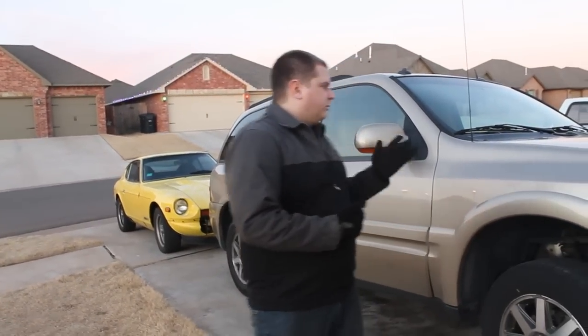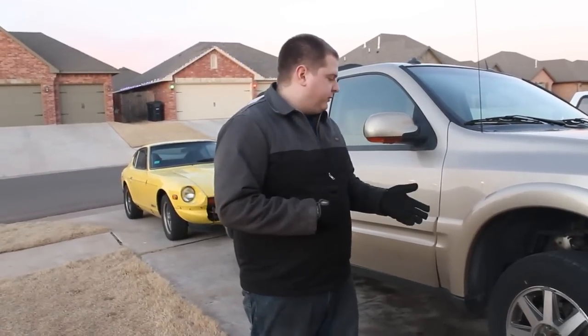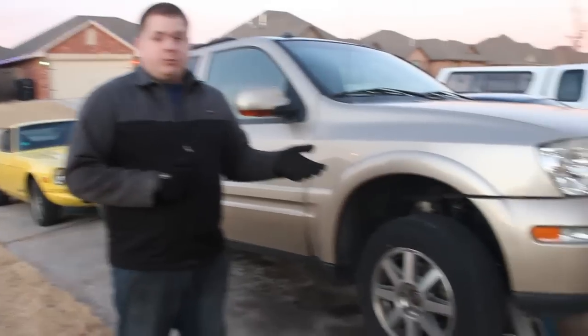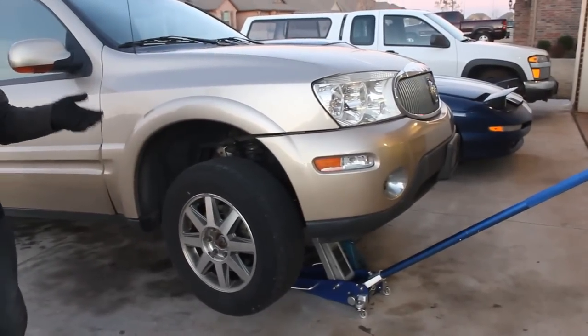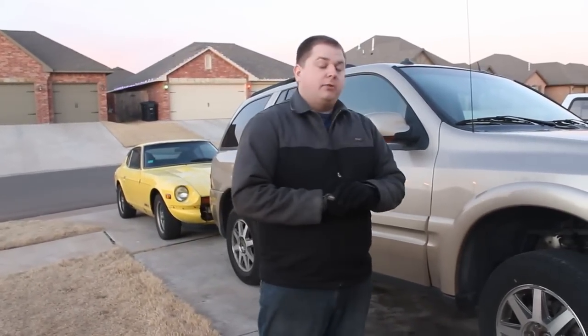Hello, and today we're going to be looking at replacing the O2 sensors on your car. We are looking at a 2004 Buick Rainier today, but of course these generic steps will work with pretty much any vehicle. The tools that you need are very simple. Pretty much if you can change your oil, you'll be able to replace the O2 sensor in your car. You just need a jack, some jack stands, and a few wrenches.